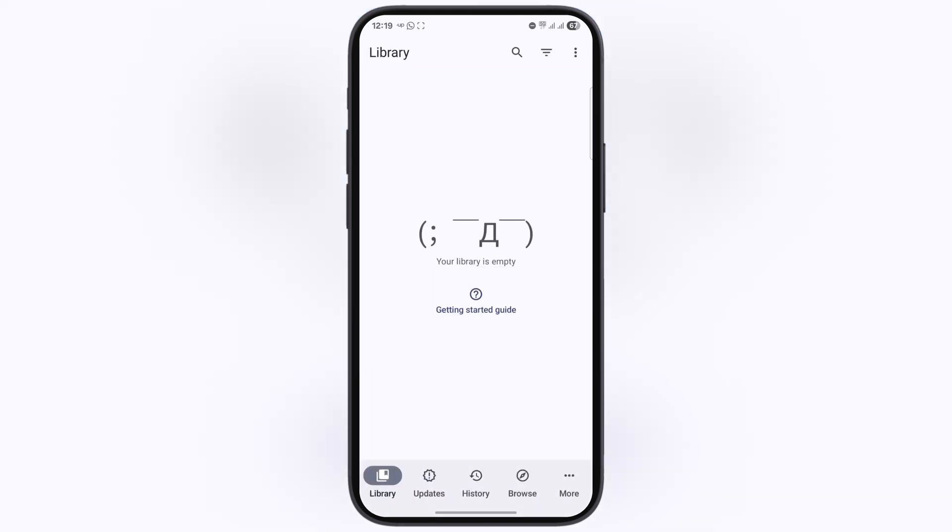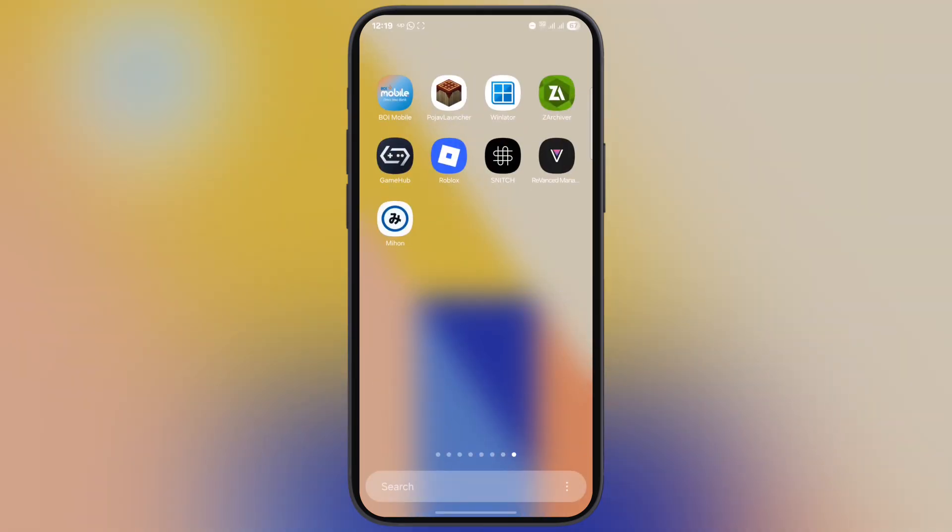And that's it guys. You have successfully installed the Mihon app on your Android phone or tablet. Thanks for watching, hope this tutorial helped you out. Please like the video, subscribe to our channel, and hit the bell icon for more tech tutorials.